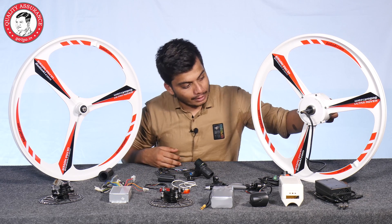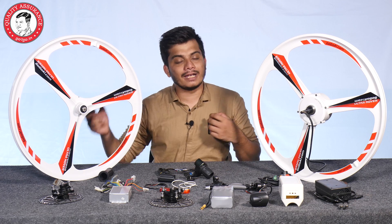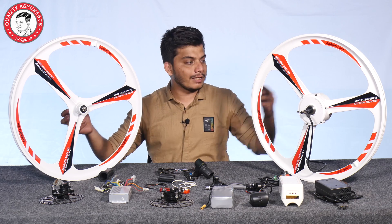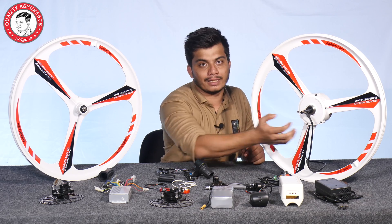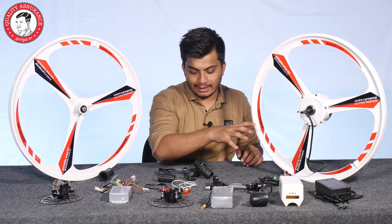It looks very premium quality. Here comes the front wheel — this is a pure magnesium wheel with quick release and a disc brake system. You get the disc brake system. You can also get gears — it works with a gear cycle or a single speed cycle, so you can fit it accordingly.